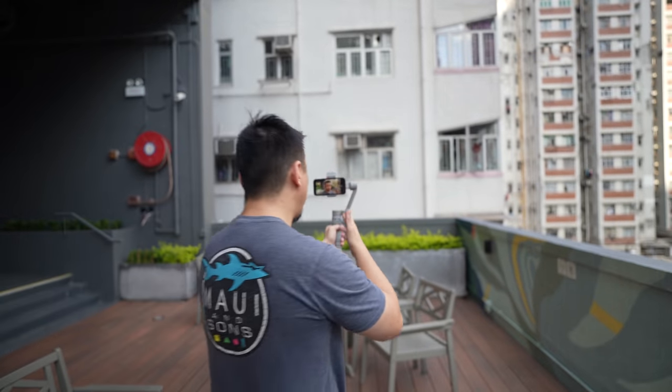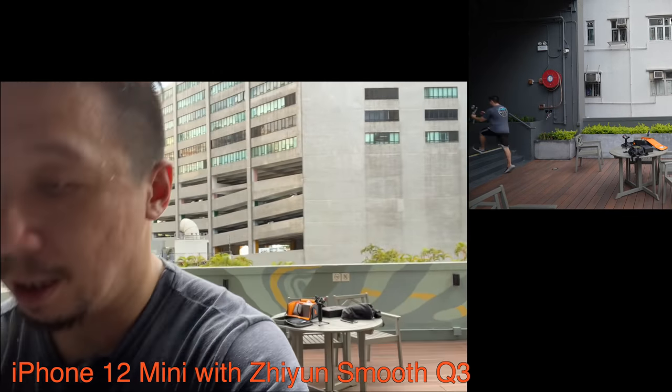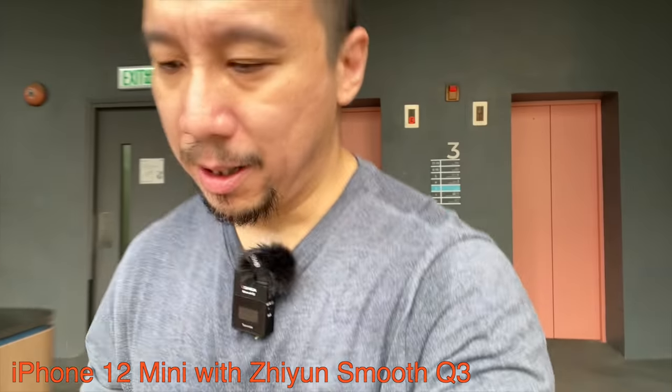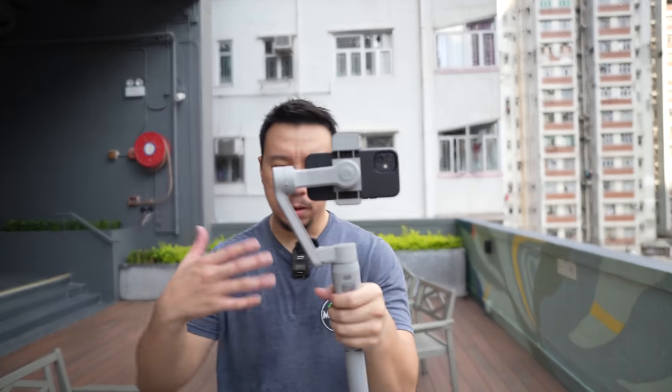That's about it for this video. This is the iPhone 12 mini footage shot with the Zhiyun Smooth Q3. I'm gonna hop up these stairs right now — let's jump down some stairs. If you're interested in more content like this, please consider subscribing to my channel and follow me on Instagram at Ben's Gadget Reviews. That's it for now.